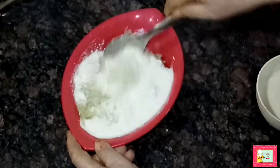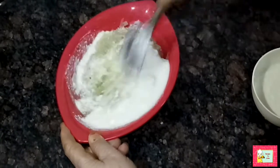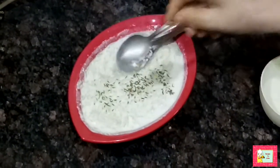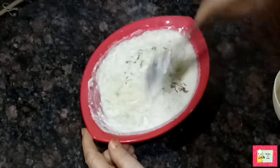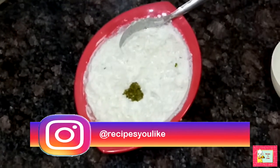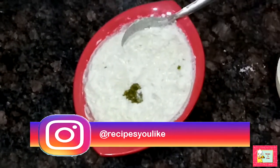Now add the curd to it — about two to three cups. Add half a teaspoon of black cumin seeds and half a teaspoon of chili paste, or adjust as per your taste. A little more salt is required in it.